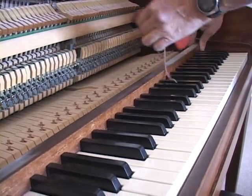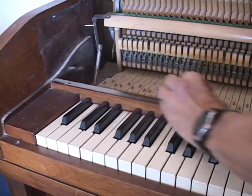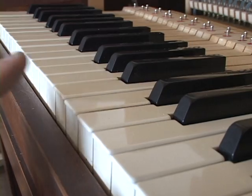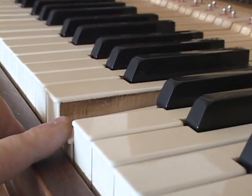To begin cleaning, we use a soft cloth to wipe off the dust. And you don't even need to take the piano apart to see the black grime on the sides of the keys.